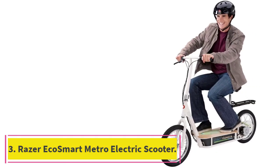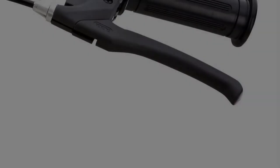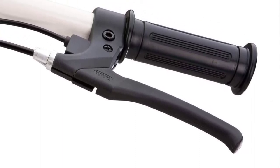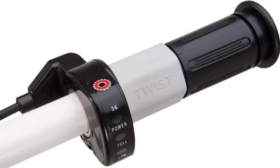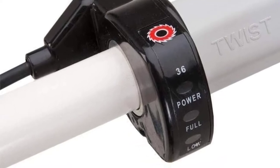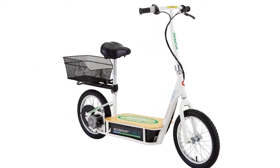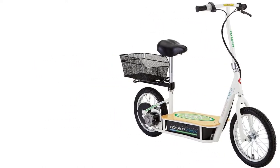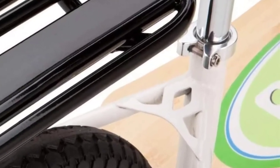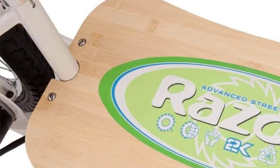At number 3: the Razer EcoSmart Metro Electric Scooter. Some may write off the EcoSmart Metro because it is made by Razer, the same company that kick-started the push scooter fad of the 90s. Razer actually makes many high-quality e-scooters, and the EcoSmart Metro should be at the top of your list if you are looking for an inexpensive scooter with a seat. The cushioned seat post is the standout feature, making longer rides much more comfortable. The seat post also houses a detachable rear fender and luggage rack, which is great for carrying school books or groceries.